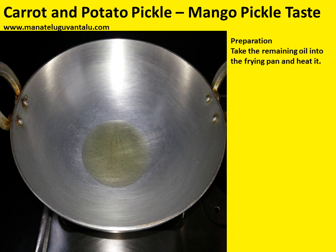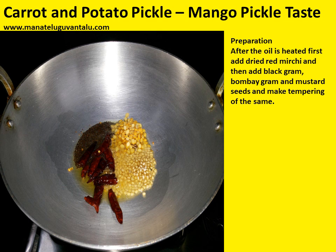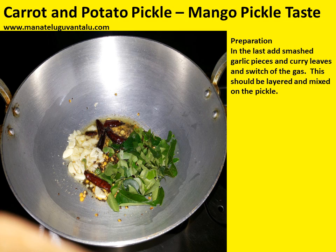Now let's look at the process of making tempering — tadka or talimpu, whatever it is called. Take the remaining oil into a frying pan and heat it. After the oil is heated, first add dried red mirchi, then add black gram, Bombay gram, and mustard seeds and make the tempering. Finally, add smashed garlic pieces and curry leaves and switch off the gas. The reason the garlic pieces are smashed is so that when you put them in oil they don't burst — this is one of the major techniques you should know. This tempering should be layered and mixed on the pickle.